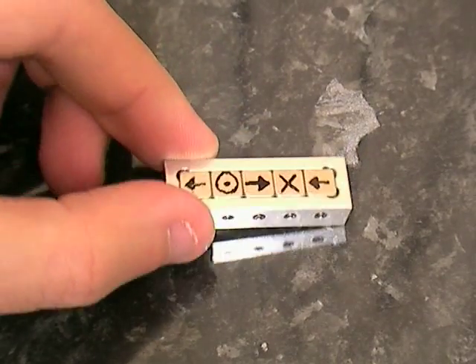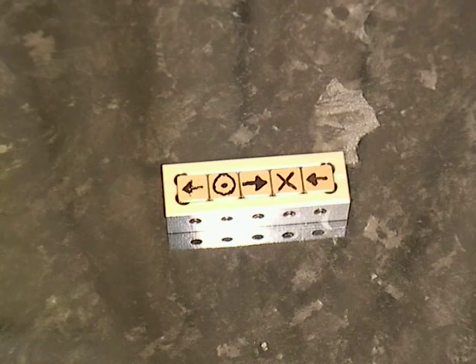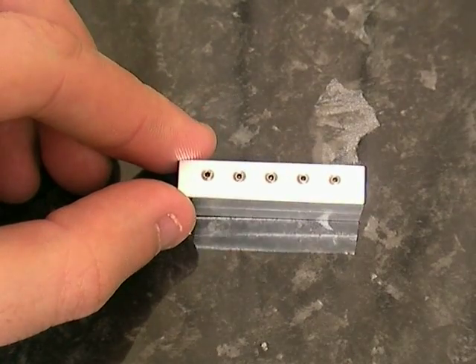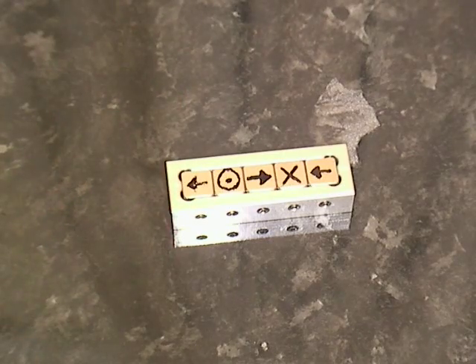This is a Halbach array. In this case it consists of five separate magnets. As you can see from the arrows on the magnets, they have to be positioned in a very particular way. The arrows indicate the direction of the magnetism, with the X being the back of the gyro and the target being the front of the gyro. There are some grub screws on the front which enable you to lock the magnets into place.